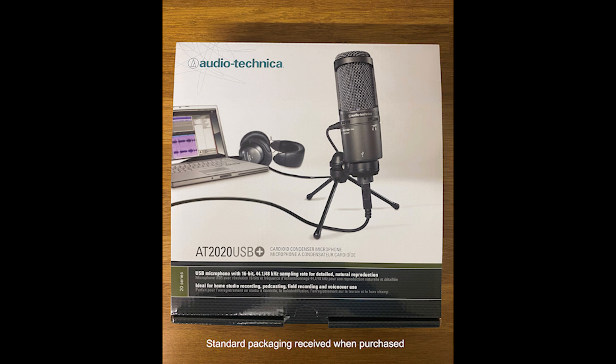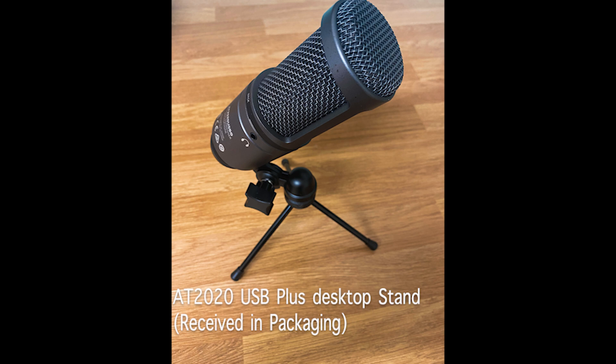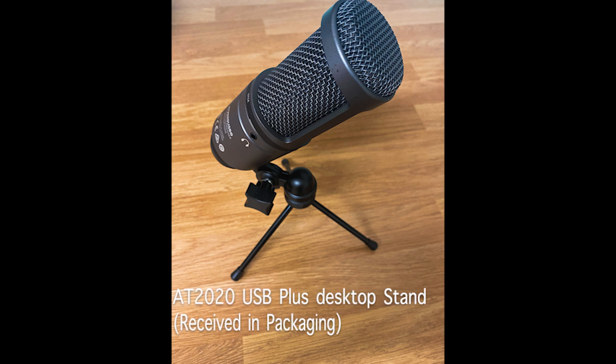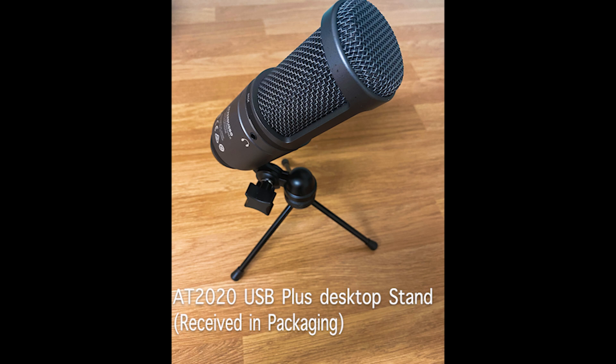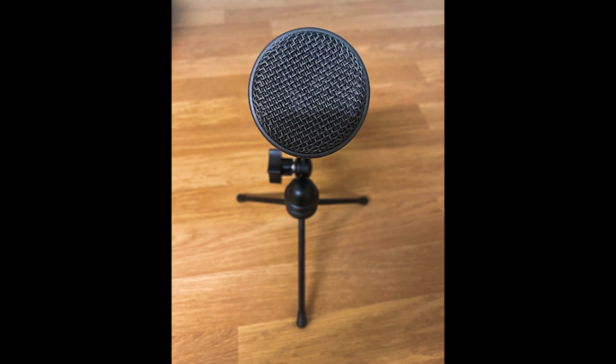So let's discuss price and what you get for your money. At time of listing, I bought this product for around £115 on Amazon. As for what you will get with this item, you will receive a microphone, a USB cable, a microphone mount, and a desktop microphone stand. You will also receive a microphone carrying bag, as well as the standard documentation and a one-year warranty.